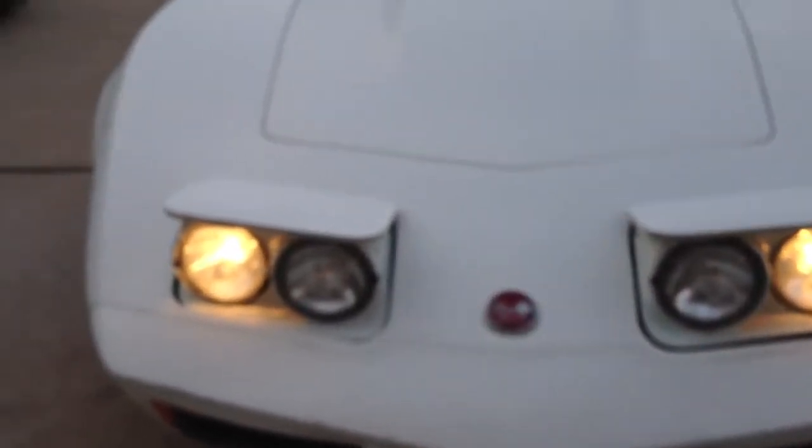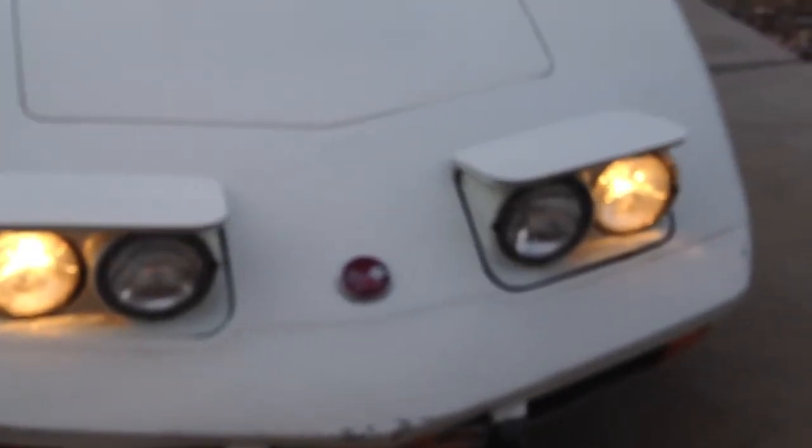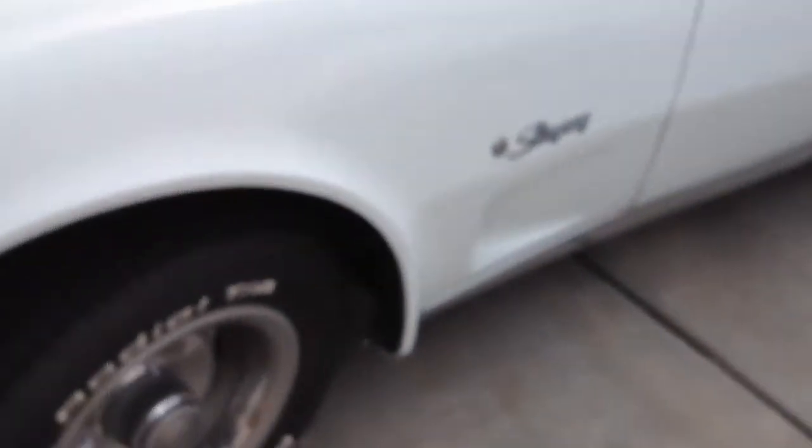I'm gonna put the hood down and see if the headlight system works — I have not tested this yet. Both headlights came up pretty even. So both vacuum motors are working. Pretty solid car overall. Just give me a call if you're interested: 760-900-0342.